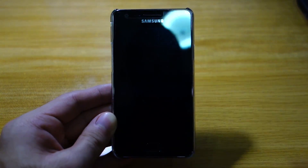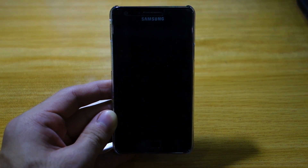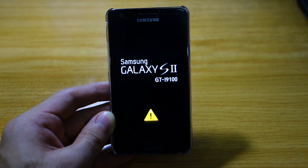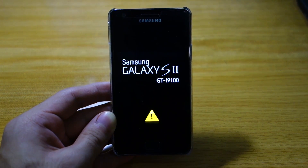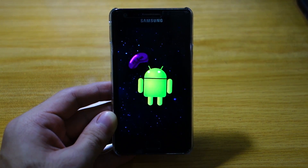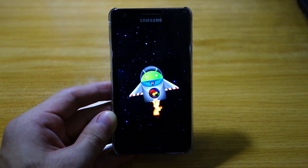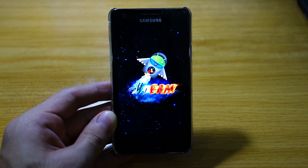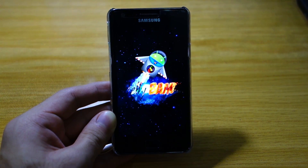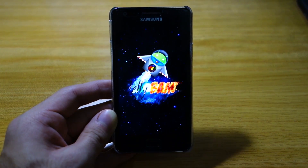We're gonna reboot system now. Since this is going to be one of the first few boots, this would probably take quite some time — give it 5 to 10 minutes at most. There we go — we've got a different boot up sequence here with the JellyBAM. This is actually one of the most interesting boot up sequences I've seen from a custom ROM. Looks pretty cool. Give this 5 to 10 minutes to boot up and I'll be back once it's fully booted up.